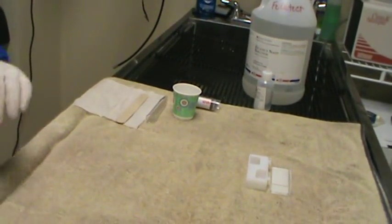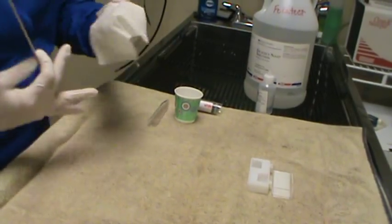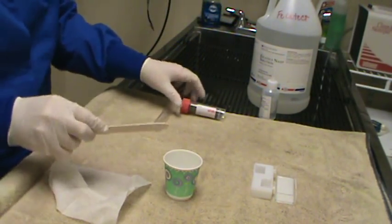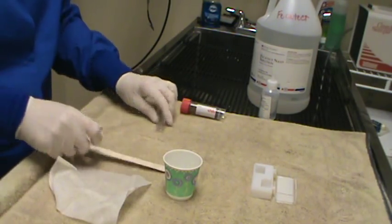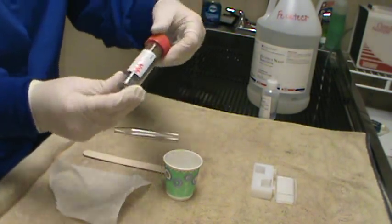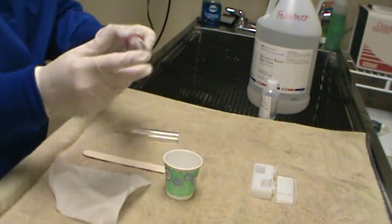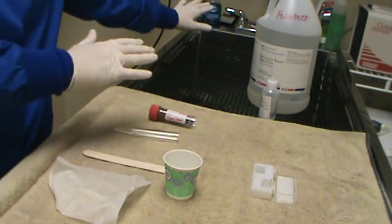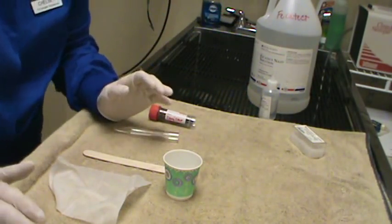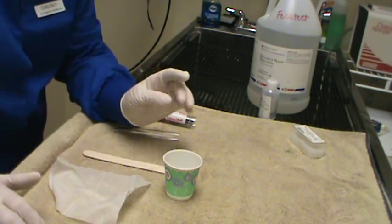So I'm going to go ahead and show you our supplies here. We have some cheesecloth. We have a Dixie cup for our feces to mix in. We have a tongue depressor to mix it with. We have our centrifugation tube. We have our patient sample clearly labeled here. We have some tap water over here at the sink, and we have some microscope cover glass once we're finished with the sediment part.